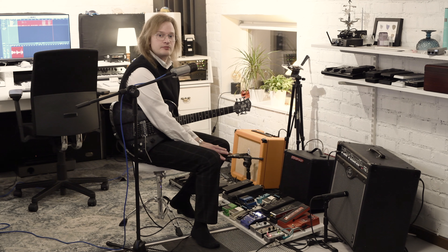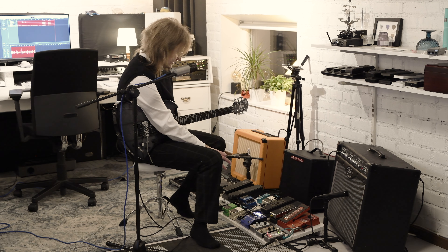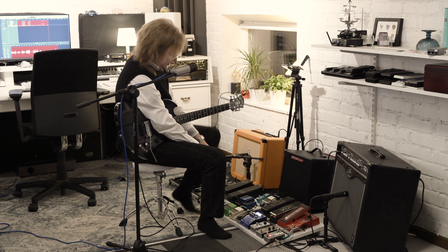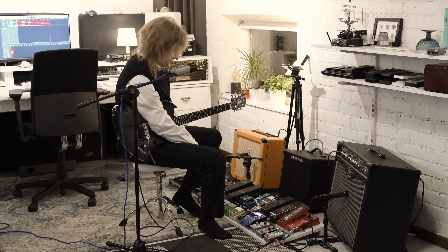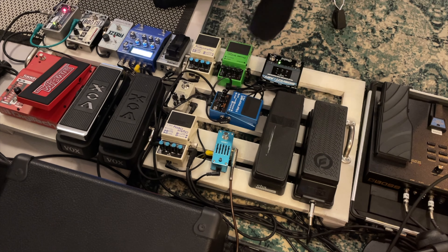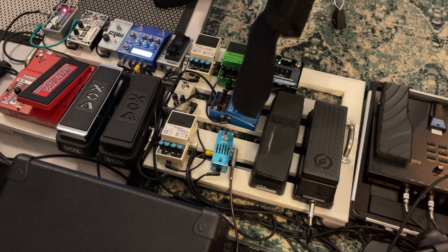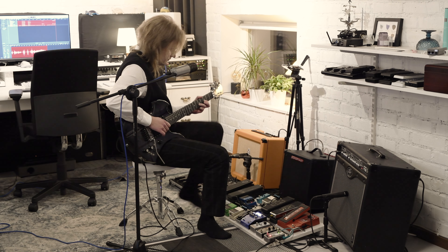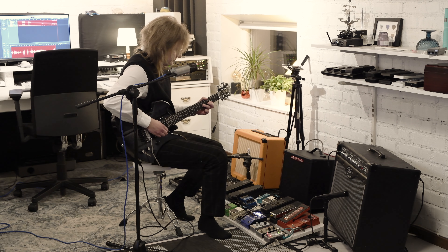Up until this moment the whole chain has been in mono, but enter the Big Shot ABY by Radial. This takes the mono signal and splits it. One goes to the PS6 Harmonist, then into the DD7, and then into the PV Bandit. The other signal goes into the Mimic, then the DD7, and then into the Orange Amp. The PV Bandit channel features the harmonist and a short slapback delay set on the DD7.